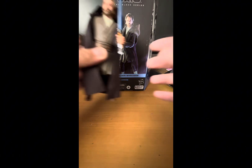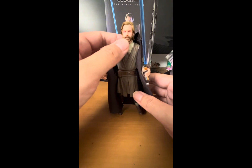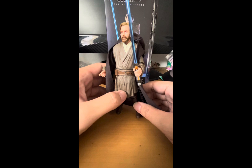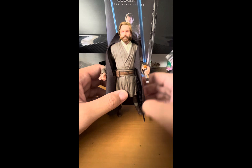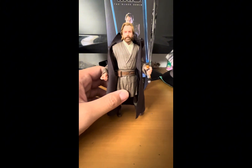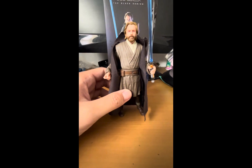Let's take a look at the figure itself. In terms of details, he looks great — the body, or mostly the outfit really, is sculpted nicely. The head sculpt looks great; it's not perfect but does look like Ewan McGregor in some sense. The lightsaber hilt looks great too — it has that bulky, worn-out look and is accurate to what he used in the TV show.